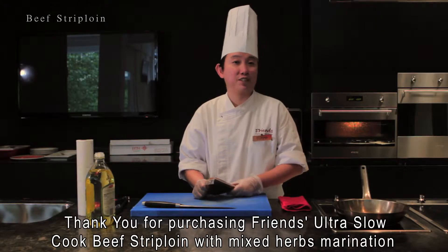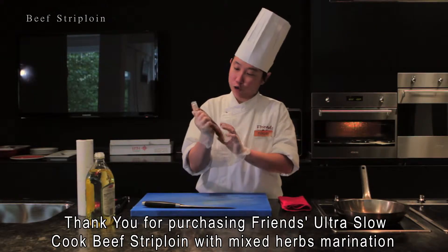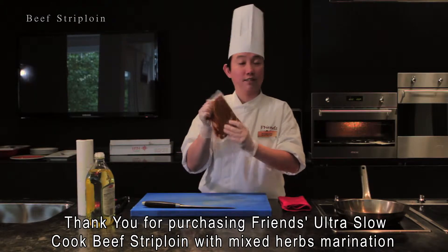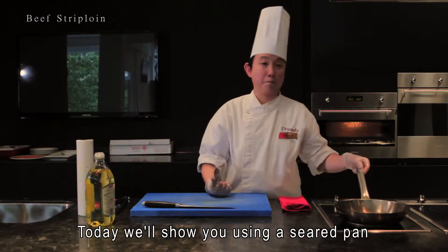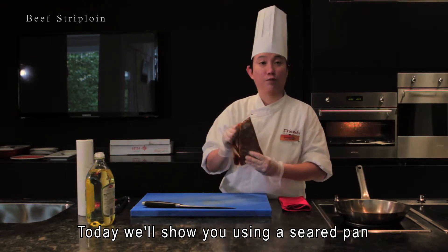Hi, I'm Chef Catherine. Thank you for purchasing France's ultra slow-cooked strip loin with mixed herbs marination. Today I will show you using pan sear for strip loin.